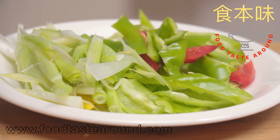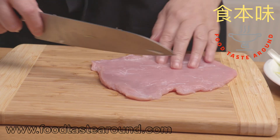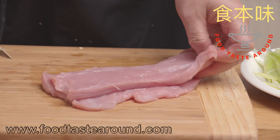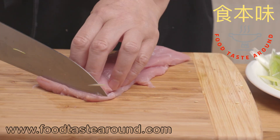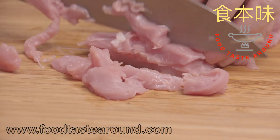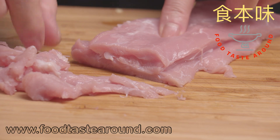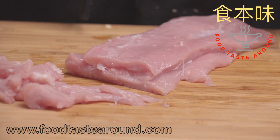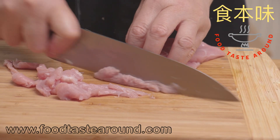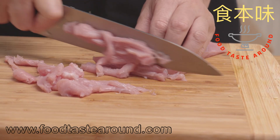I cut the meat — you can cut it thinner. I cut it the middle way. This beef is from the side of the meat, the stomach area. It's very tender — they call it the side cut.